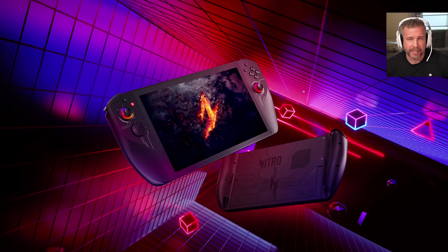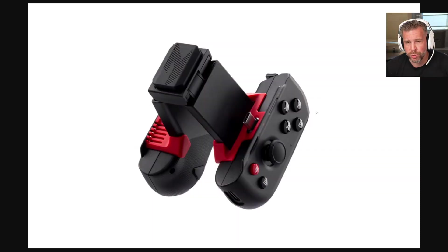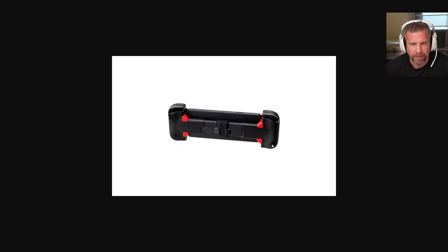I'm planning to get hands-on with the Nitro 8 and Nitro 11 and do a hands-on video when I'm at CES. But first, a quick preview of the new Nitro controller — a clamp-style controller where you put your phone in and plug it in through the interface. I think it's going to cost $90.